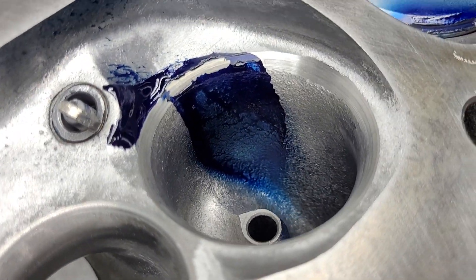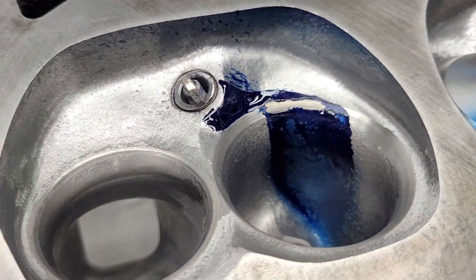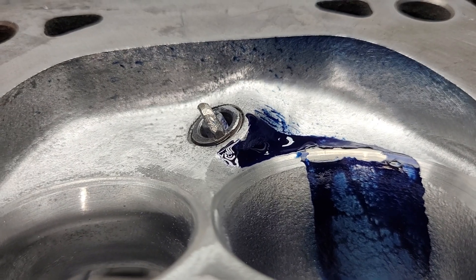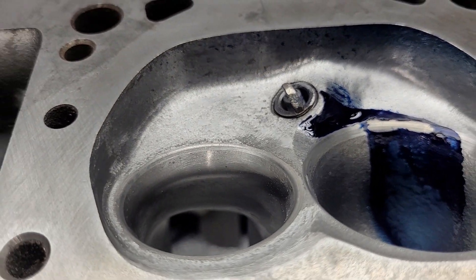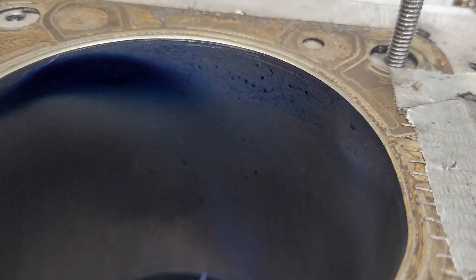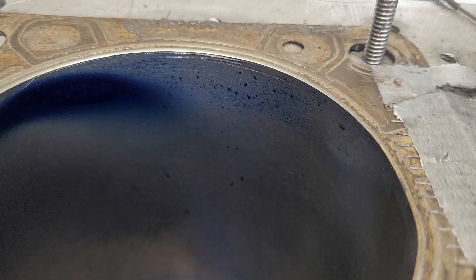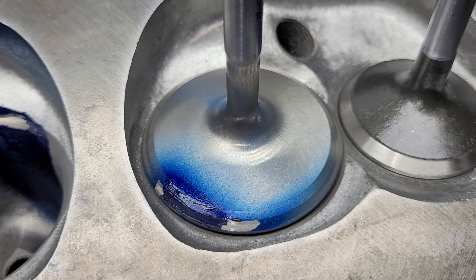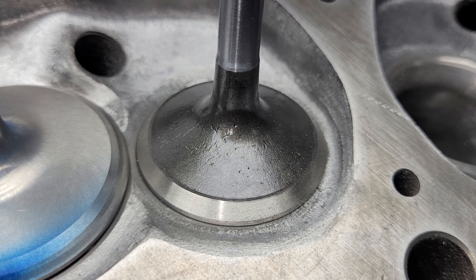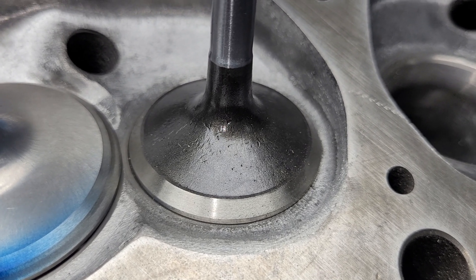As far as our liquid looks — damn good. We've got a nice wash on the chamber. The bore looks good. I've got a nice spread around the valve. The exhaust valves are identical to stockers — they are Melling. My grandmother's last name was Melling, my German grandmother.